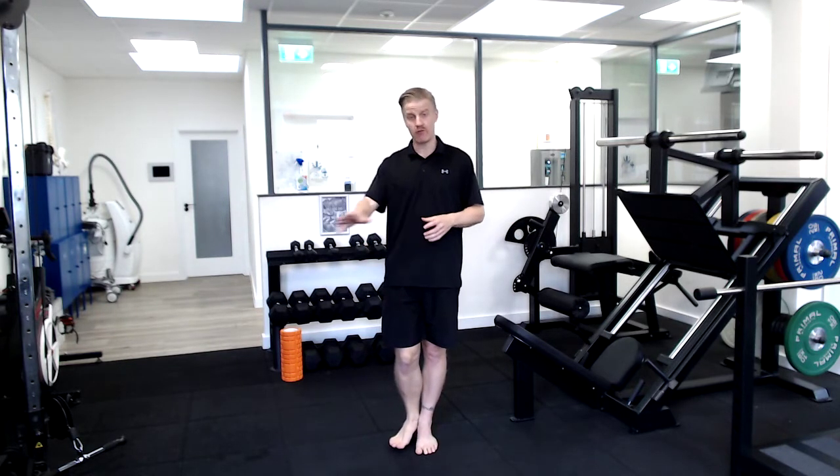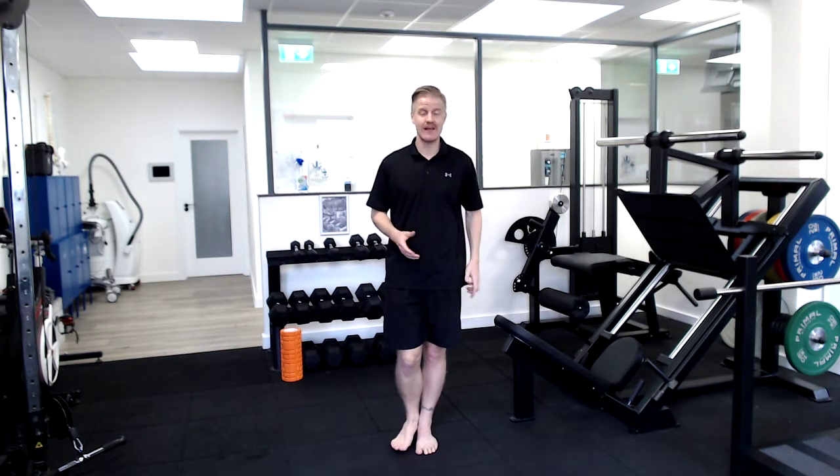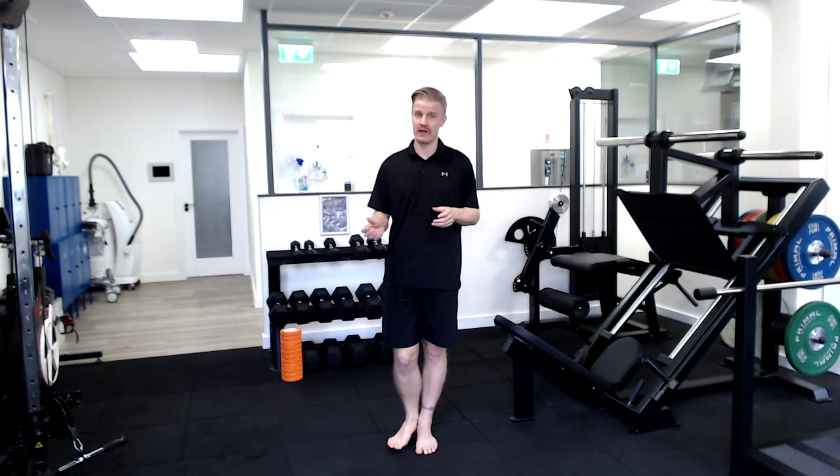A full rep is around the clock once and then back again. If that's too challenging, just one lap around the clock, have a rest and go again.